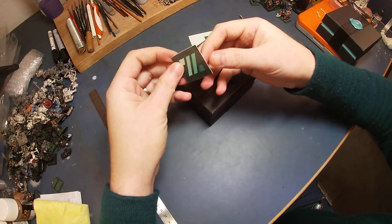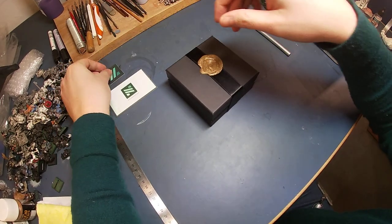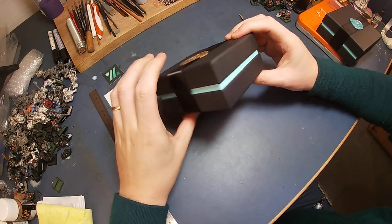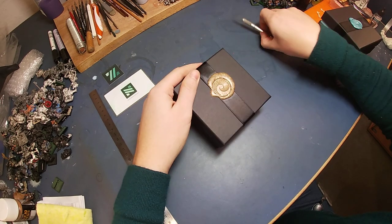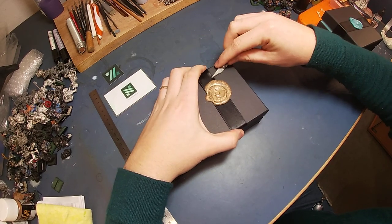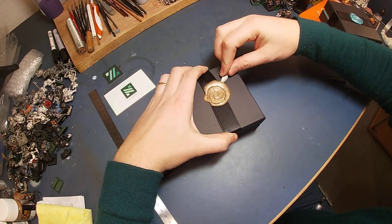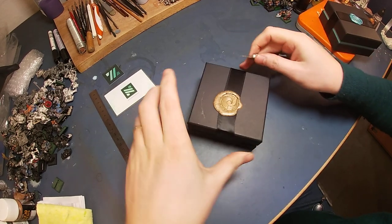Let's see what's on the sticker. This looks like the other box. Let's see what it brings. I'll see if I can squeeze this open without ruining the box too much.